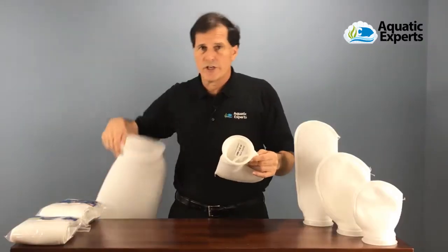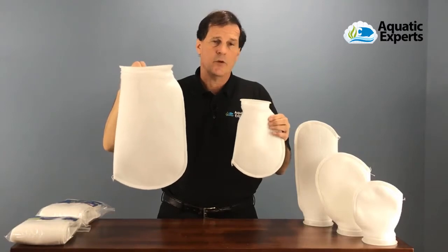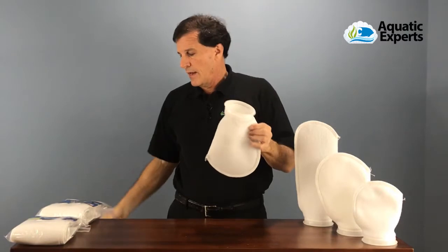You'll see the larger size has two handles on it. These are the most common sizes used in the aquarium industry — this is a four inch, and this is a seven inch filter sock.